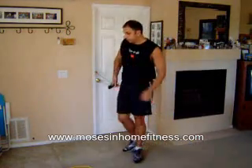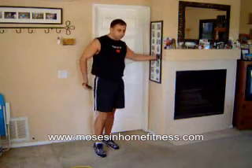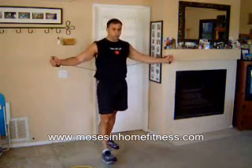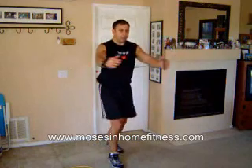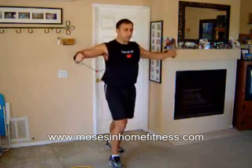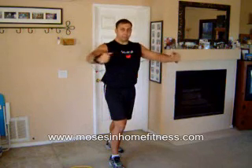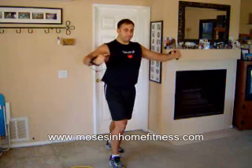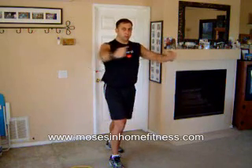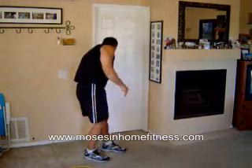Now we're going to do a chest fly with the same resistance band. I want to make sure the tension is even. Coming out, got a split stance, elbows are bent, coming forward. Nice deep breath, and we'll go right there.